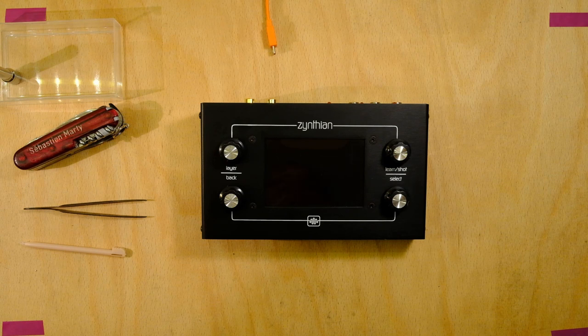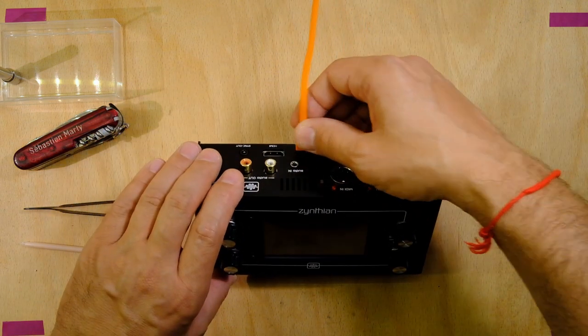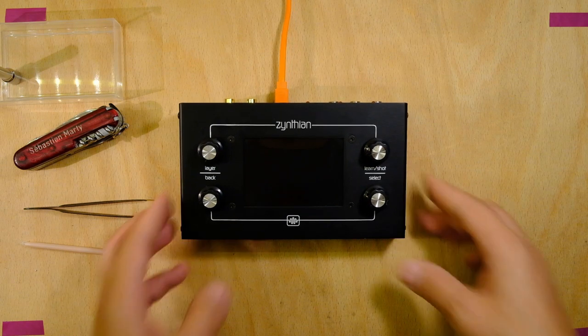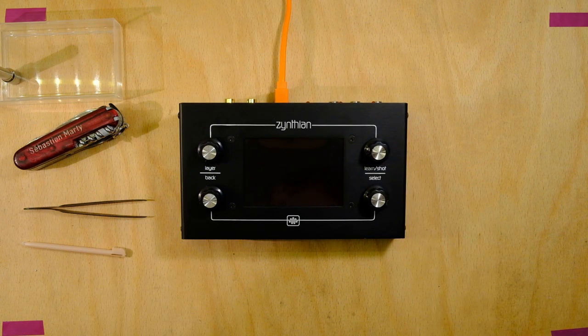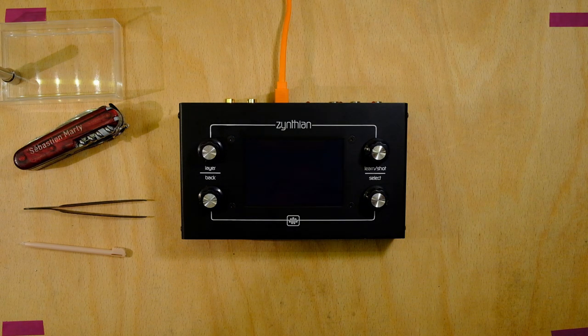Now everything is okay. I'll put the machine on and let's test the controllers and UI — we are going to see the UI.